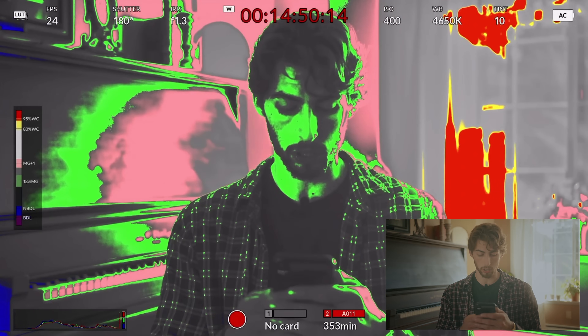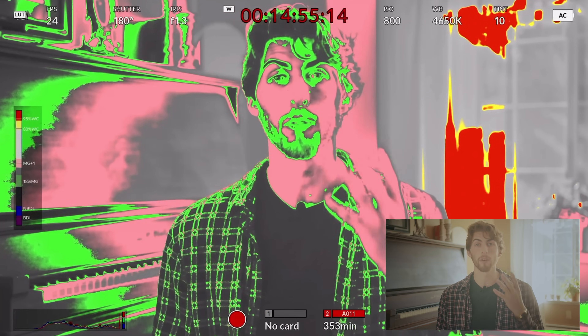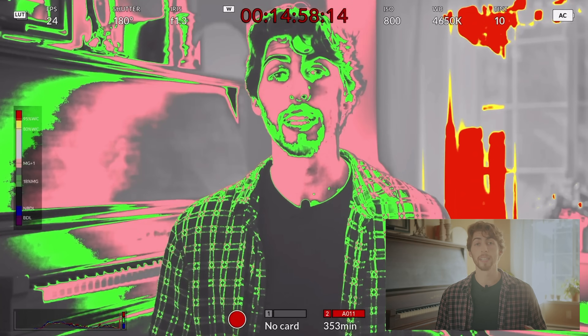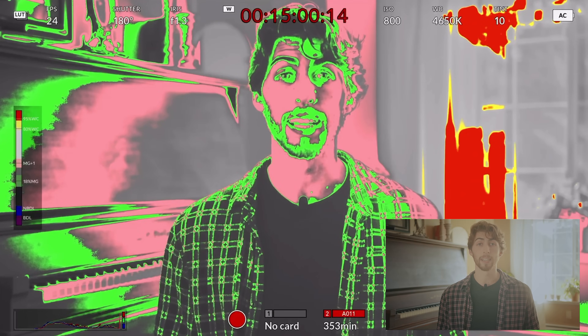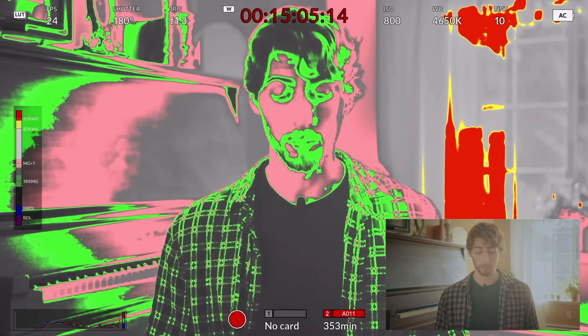Now what we're going to do is utilize false color to our advantage to expose a scene properly. Let's say I've got no lights and I just need to bring up the camera's exposure to light my face. So we're going to drop the aperture down and bring the ISO up a little bit. I'm pink, I'm green — kind of right in that area of properly exposed skin tones. But you can see the back window is extremely blown out, white clipped.